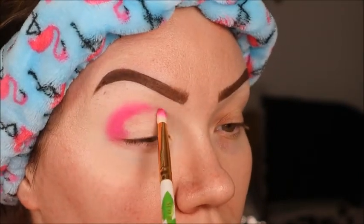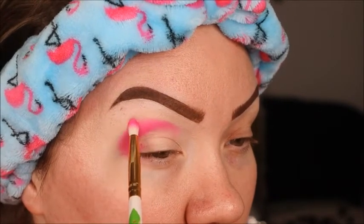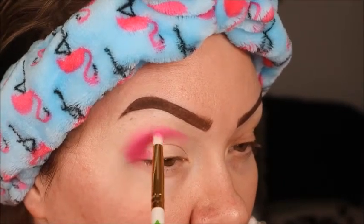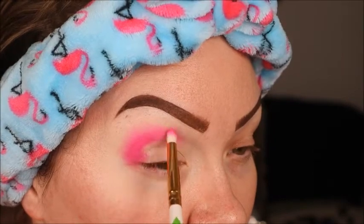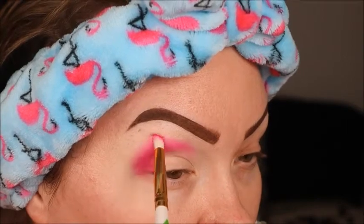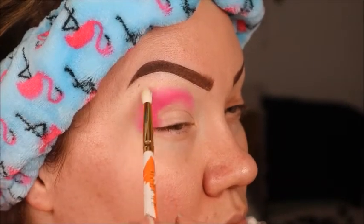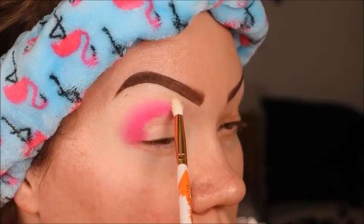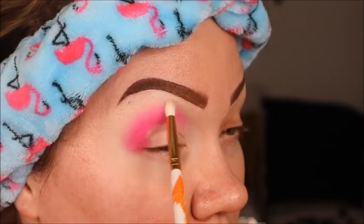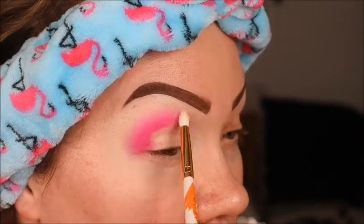Then we go in with a clean brush and blend. You'll keep seeing me go in adding more pink, bringing it up, out, and into the crease. Here we are with that clean slightly fluffy brush right on those edges — they just disappear, so seamless and easy. You don't need any pressure when doing this. Lightly go around those edges to make them really even, seamless, and flawless.